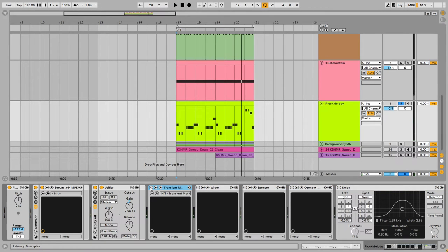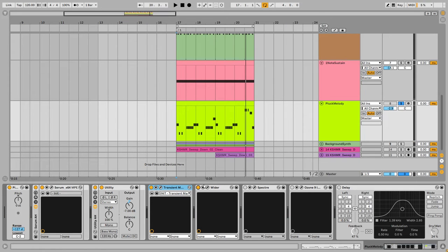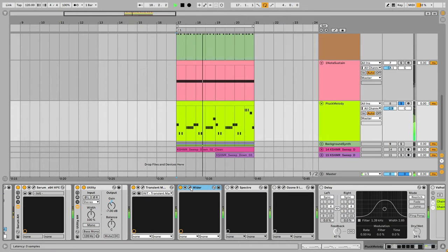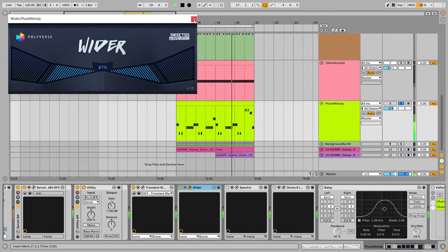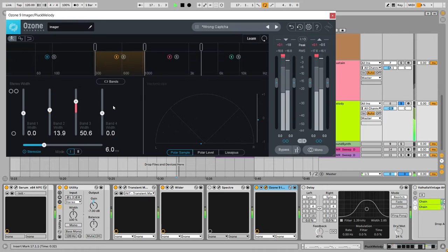I'm using a transient shaper to bring the sound forward and add more attack. Next I'm making this sound as wide as possible — using the Wider plugin to add a lot of side information, then further widening with Ozone Imager, boosting side information in the high-mid frequencies in that area.